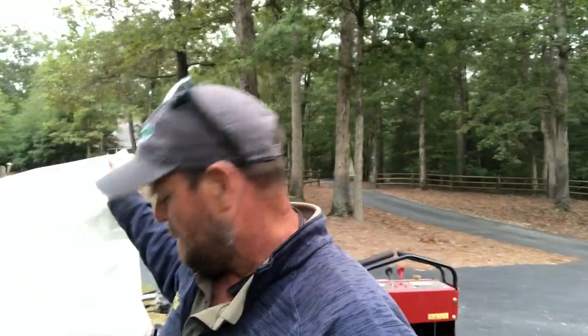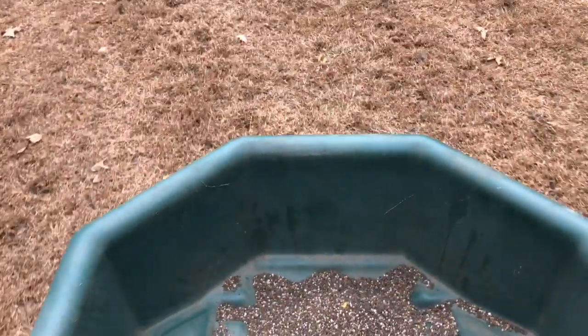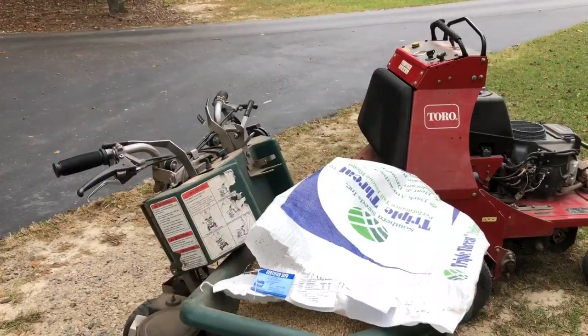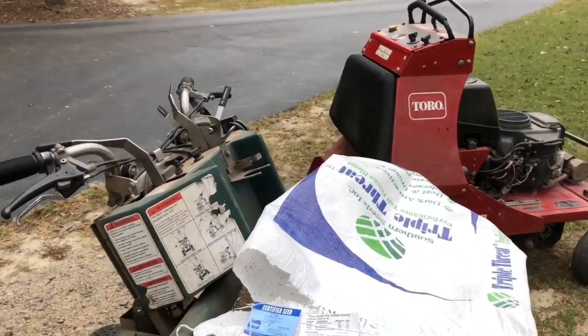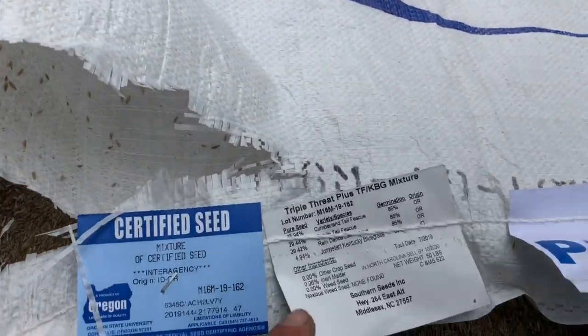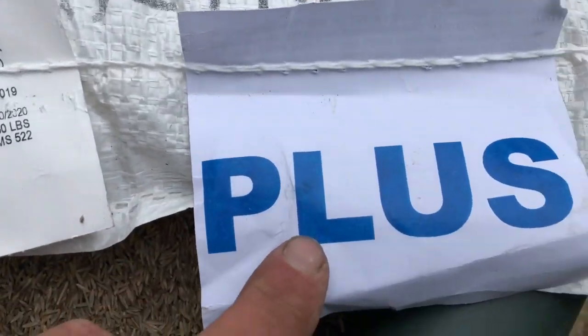There it is - Egg Start in the hopper. Smells delicious too. Time to swing some Egg Start. I've got my starter out, aerated. I'm going to put this down. This is Triple Threat Plus - the 'plus' is because of the bluegrass in it. There's your label.